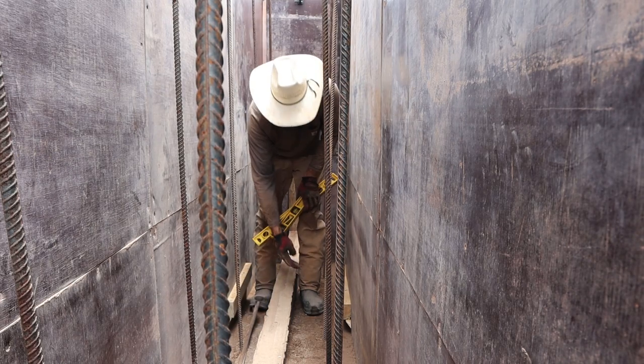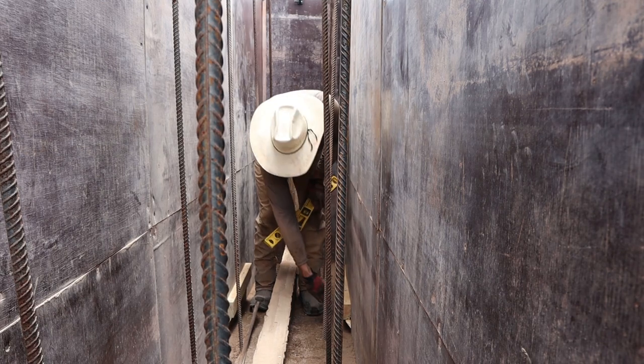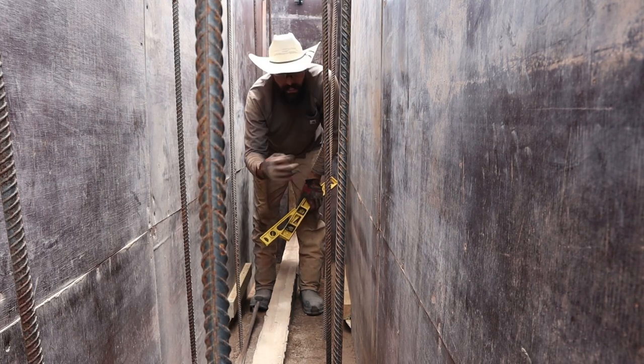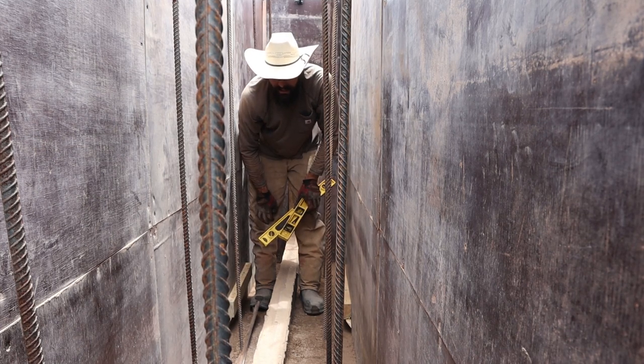So what we're going to do is put in our next lift, ramming all around this but not go above it. Then we'll drop in our form and do lifts on either side of it until we are packed up high enough.